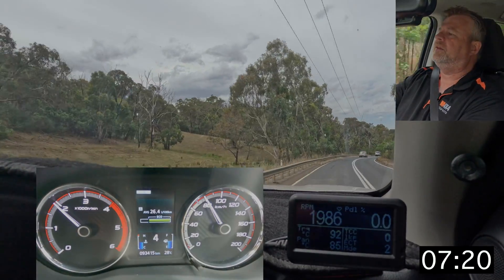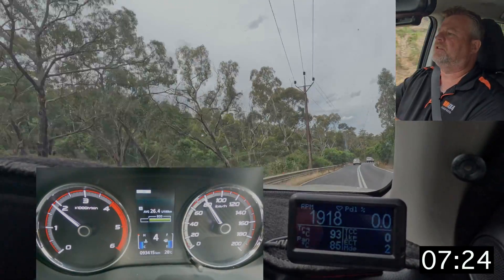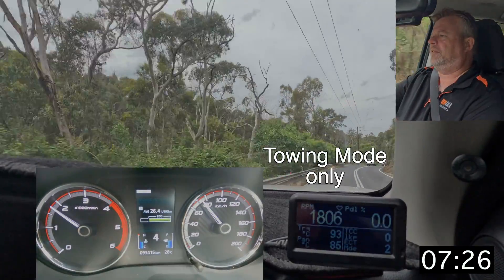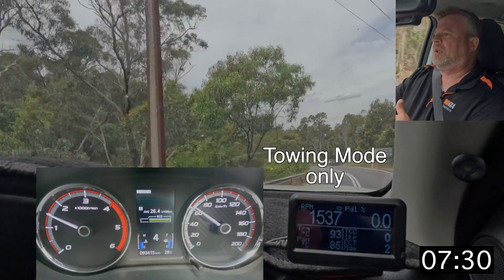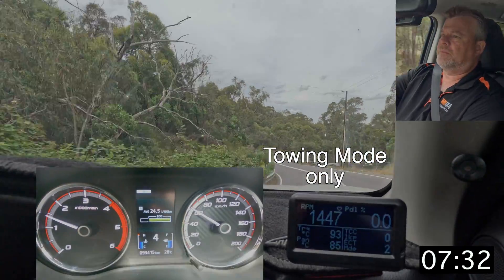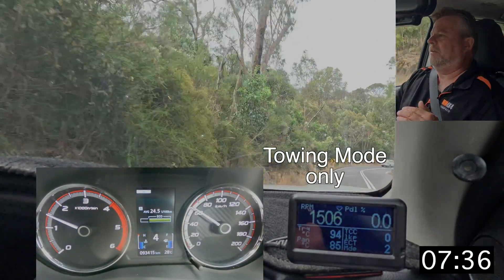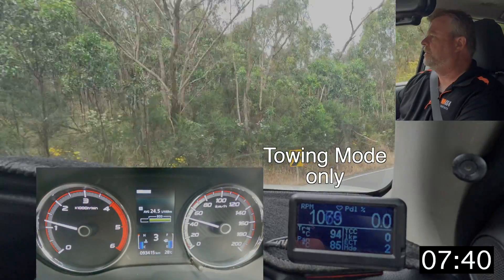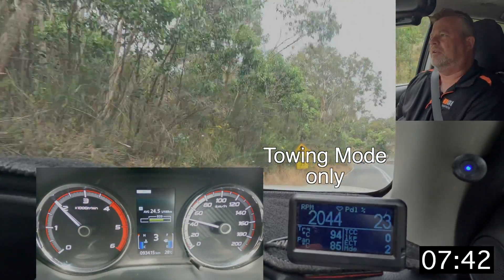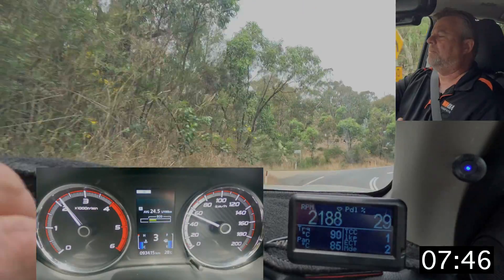Something else the kit does: when you're coasting it'll actually hold that gear and won't upshift. For example, if I were to coast over 80 kilometres an hour in the normal mode, Automate Sport would upshift to fifth gear, but in tow mode it'll actually hold that gear and won't upshift — because typically when towing you want the engine braking and you want to be in that lower gear.